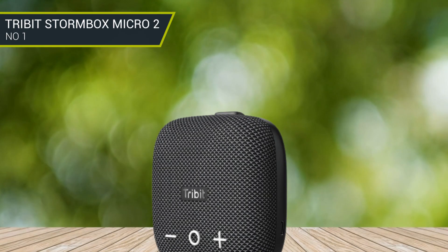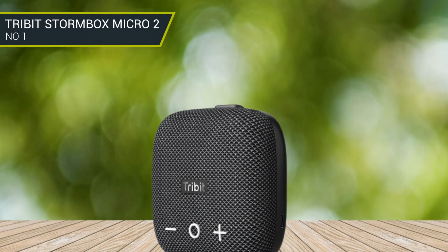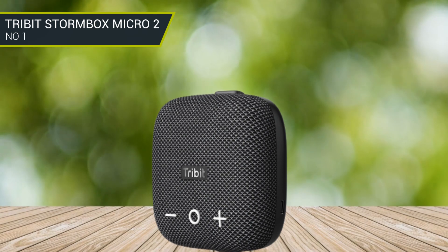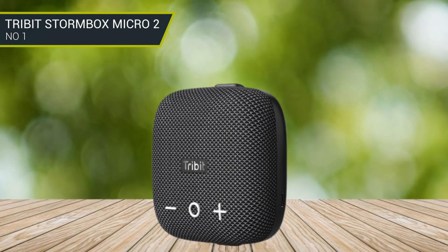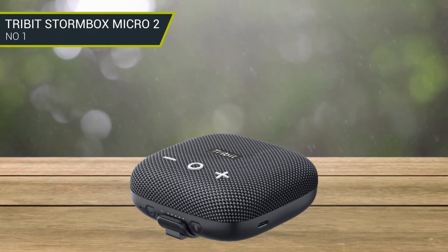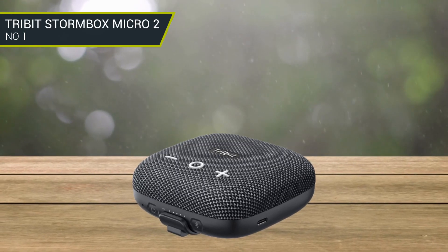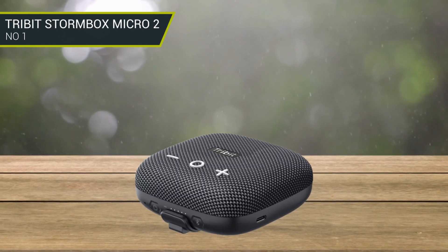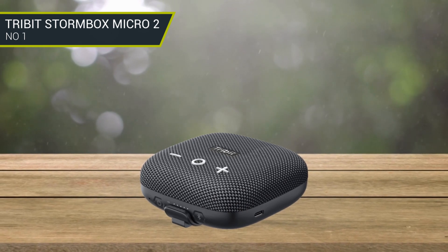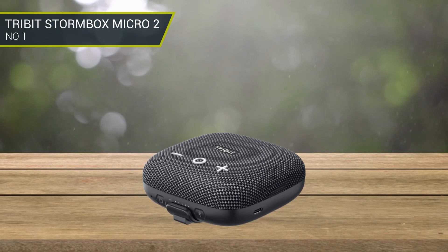There's no 3.5mm port here, so you won't be able to use an aux cable with the speaker. You'll get a Type-C port for charging, which can also be used to charge other devices via a USB cable. This will obviously impact the battery life; however, with 12 hours of promised playback, this speaker might just have enough juice for an entire evening, even while charging a phone.